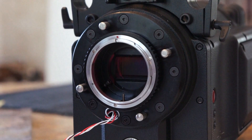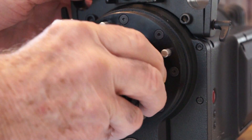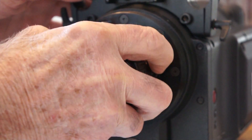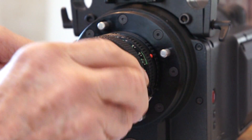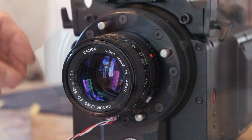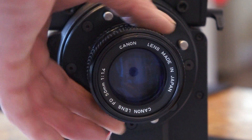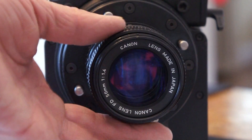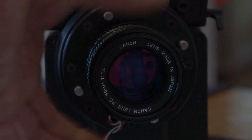Now simply put on your Canon FD lens, aligning the red dot with the red dot, turn it, and lock it out — it's locked in place. And voila, there you are: infinity focus, great use of Canon glass.